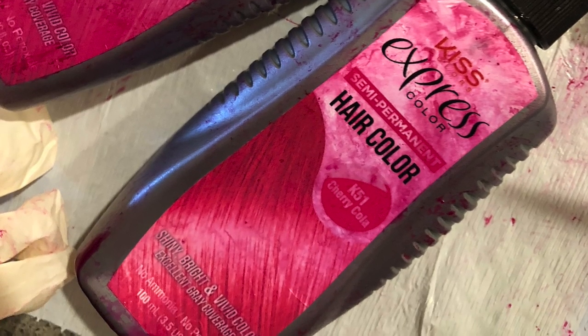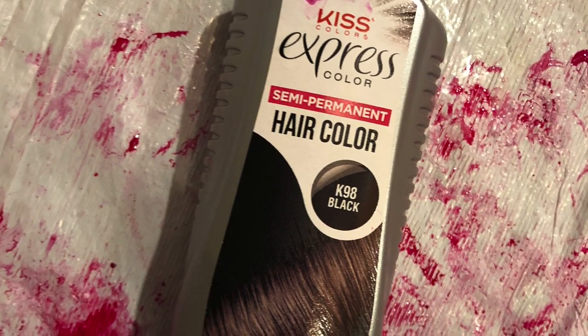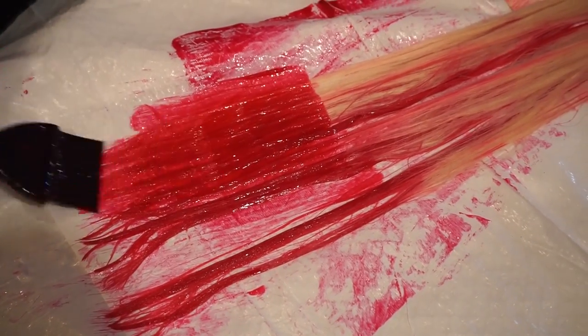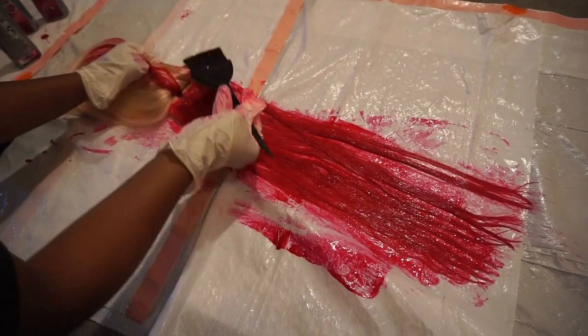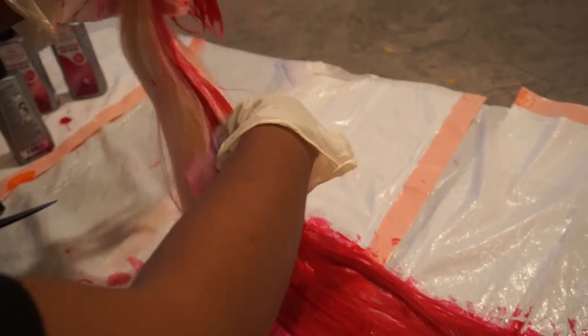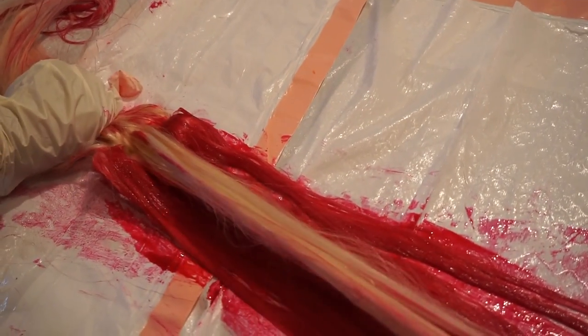I used the magenta and the cherry cola mixed together to get that really bright vibrant pink, and for the roots I used the same brand in the color black. This was totally an experiment for me because I've never used her hair company's Eurasian straight. I love the texture of this hair — it's so soft — and I mixed the two colors together. I have three bundles of 20 inch and a frontal as well, so I proceeded to paint on the hair.